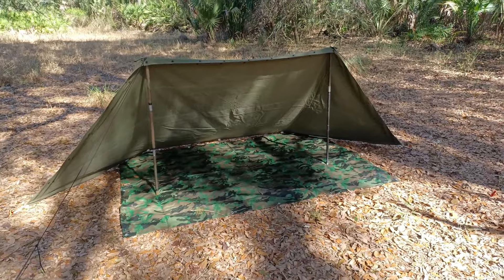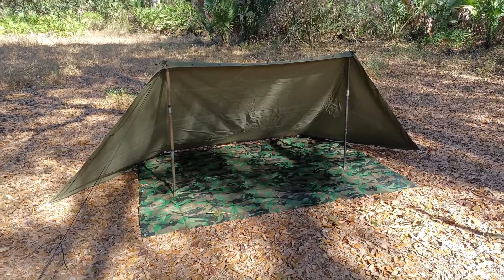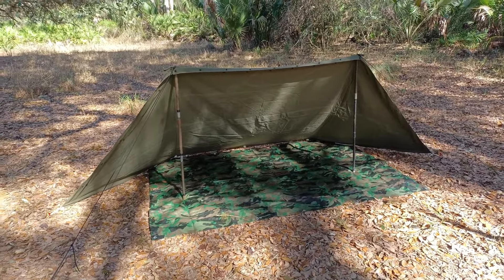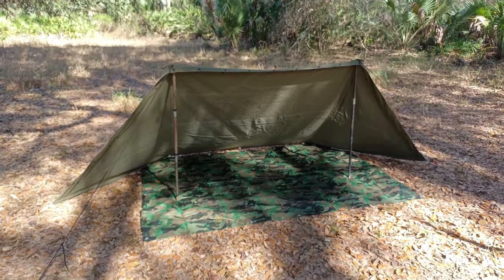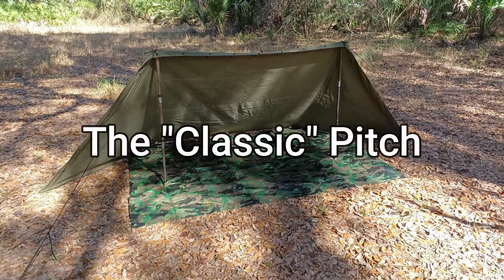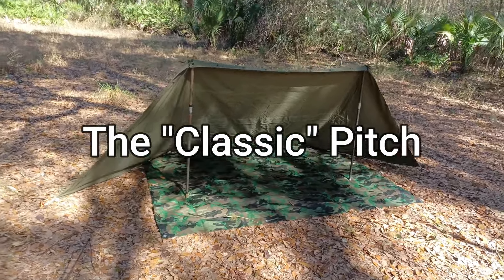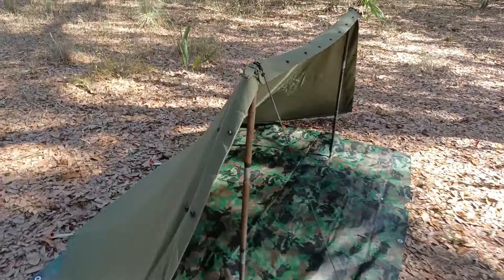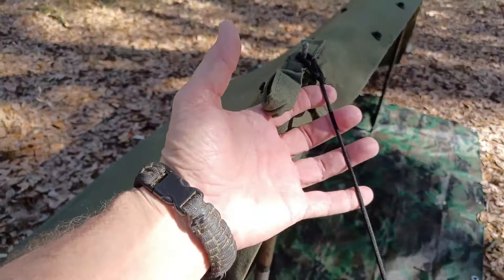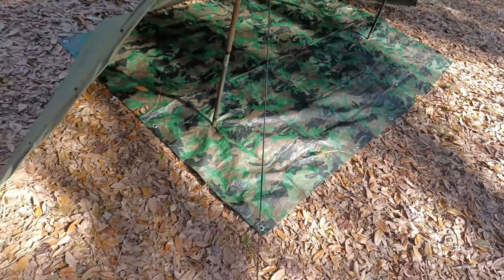Here we go — the classic setup with just one half of the US military pup tent. The first thing I did was put down a Harbor Freight five-by-seven tarp, then I centered the pup tent on top of it and bam, you get an instant floor. I chose to use paracord because it's a little easier to deal with than the cotton ropes, but you can totally use the cotton ropes. I like to get a little bit longer to where I stake it out.